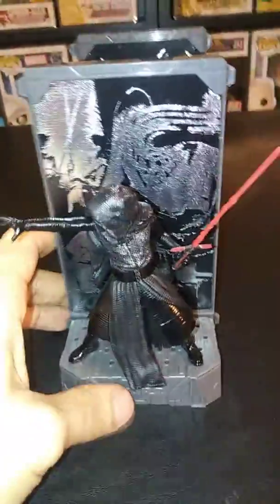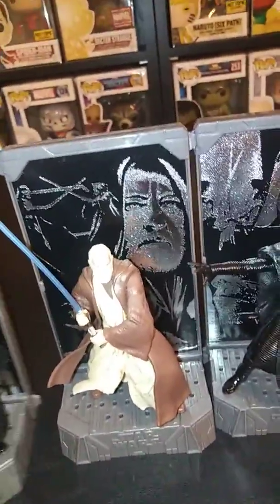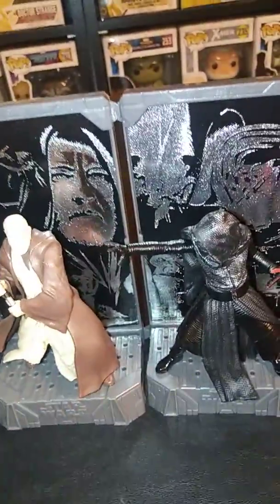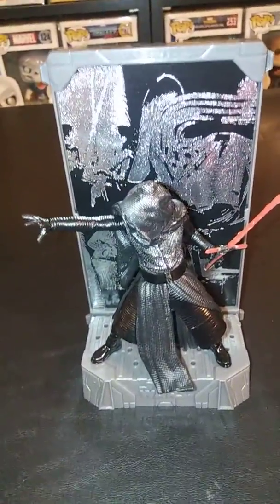Anyways, let's get back to Kylo Ren — this is the original figure I was reviewing. I really like these figures, these two. But the only downside to the Titanium Series — wave one and wave two — is I feel like they didn't pay that close attention to detail on all the characters.